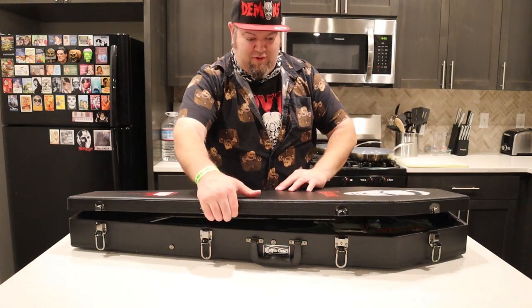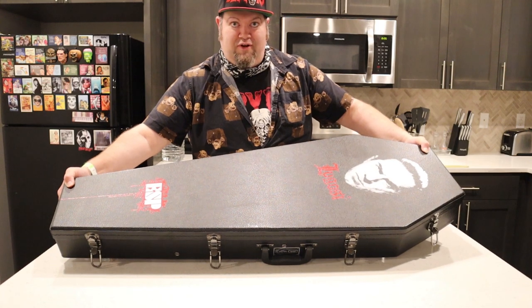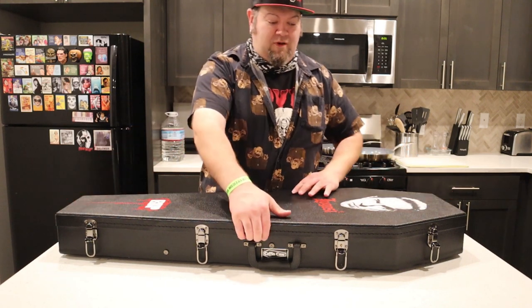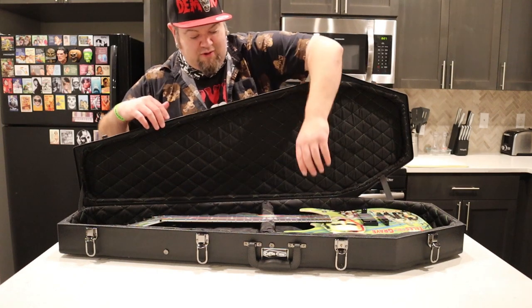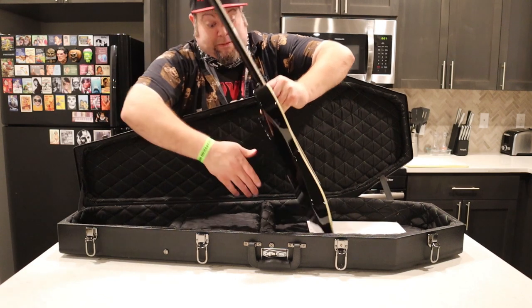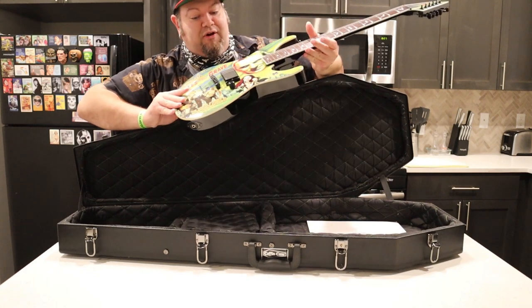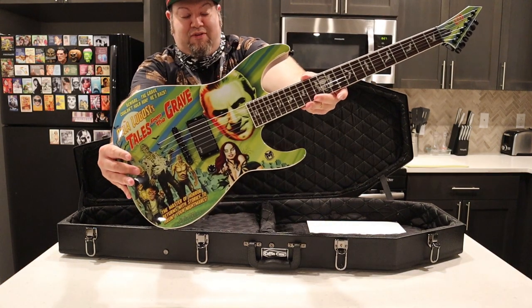There we go, it opens up. Let me show you quick here — it has Mr. Lugosi on the cover right there of the coffin case. It's very nice. So I pull it out very gingerly, like my life depended on it. Look at how beautiful that is right there.